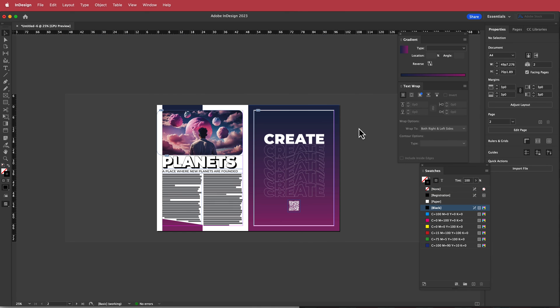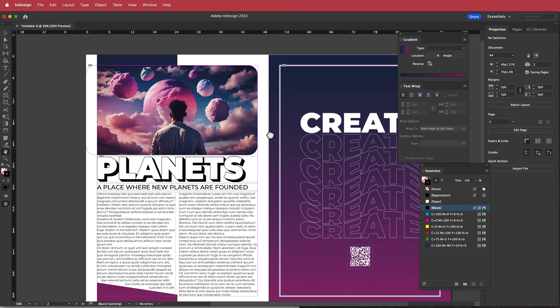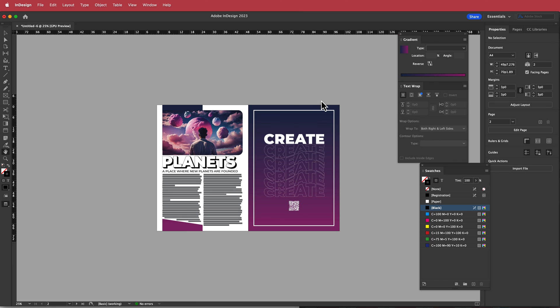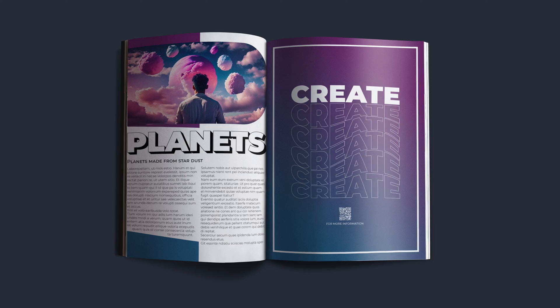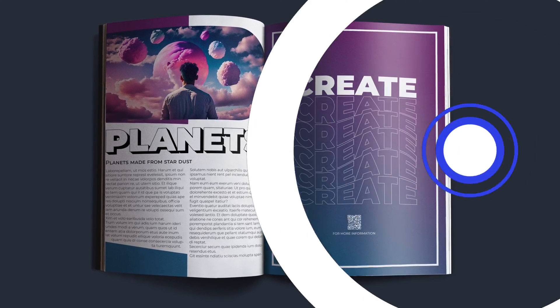To preview everything, just press W and you'll see it without any guides. We've just created a two-page spread that you can use for whatever you like. Thanks for watching and I'll see you in the next video.